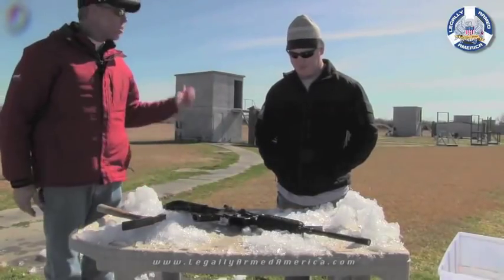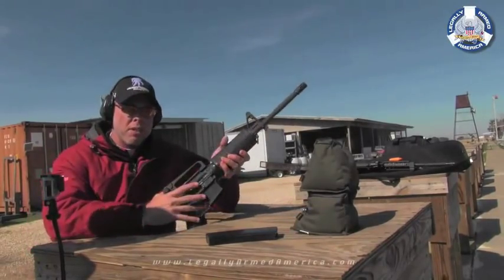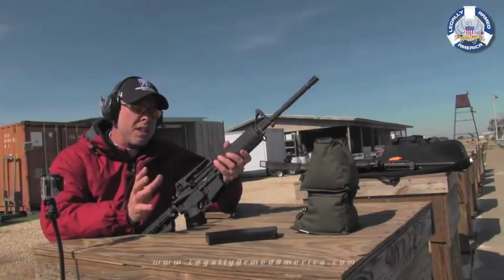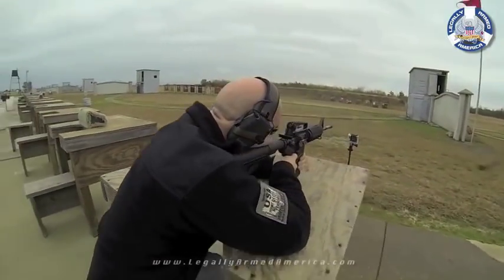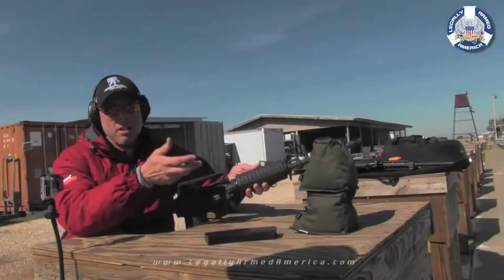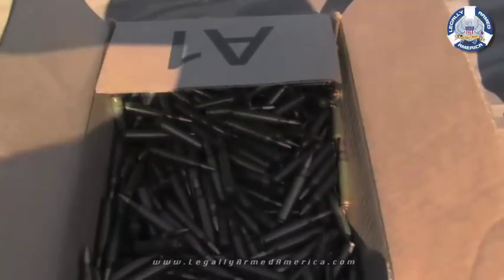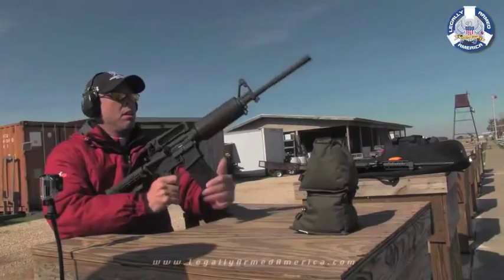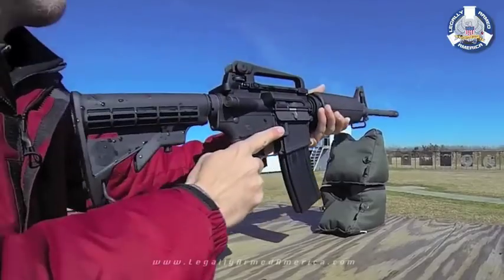It didn't take but a second to thaw it out. We haven't done anything to it — we haven't even wiped off the condensation from the ice, and we definitely haven't oiled it. We haven't cleaned this thing yet. We've shot 125 total rounds through it: five originally just to get an idea of accuracy, then 120 rounds of steel case ammo. We're going to run another 120 rounds of steel case ammo through it today without cleaning it and see how it shoots. The bolt stripped around with no problem and it was ready to go.